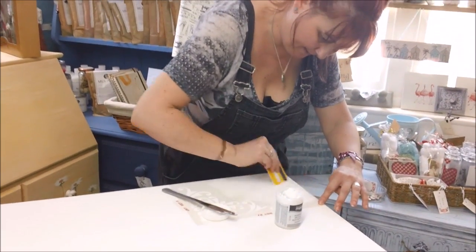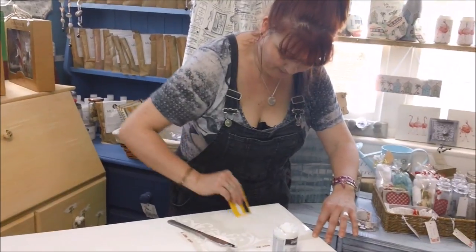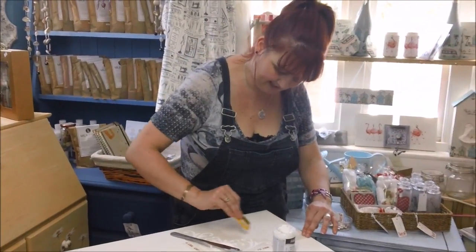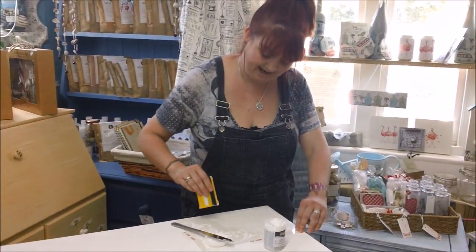When that's dry it obviously needs leaving to dry for quite a while, although I will speed it up with a hair dryer. Then we'll move on to the colour washing and you'll be able to see the effect it has, because it will stick out enough to show up. I'll come back when we get to that stage.